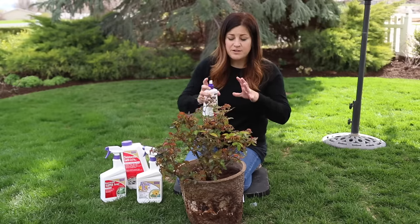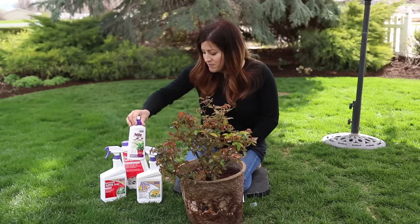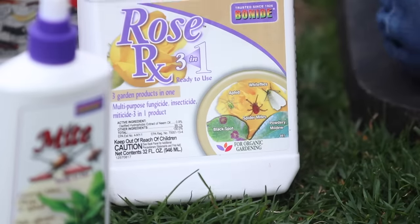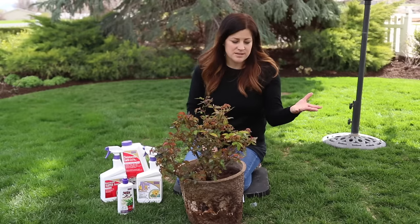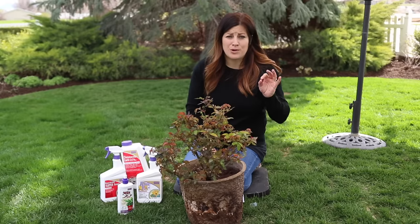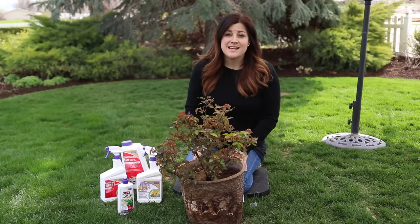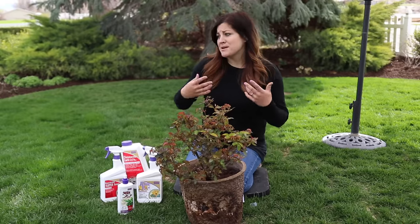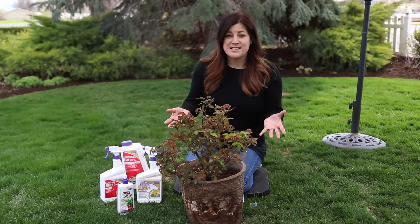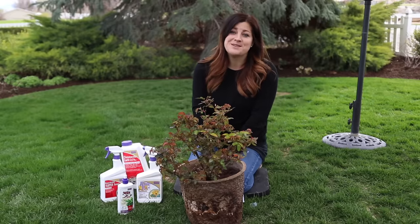For those of you dealing with aphids for the first time and unsure what to use, I hope this gives you a few natural options. When choosing a product, look for something labeled for organic gardening — it's not necessarily a good idea to just grab the first bottle that says it kills aphids, because that doesn't mean it's healthy for you or your garden. I feel so much more comfortable using natural products whenever I can. As we come across problems in our garden, we'll be sure to bring you along for how we're taking care of it, because it's part of the whole process. Thank you so much for watching and we'll see you in the next one!